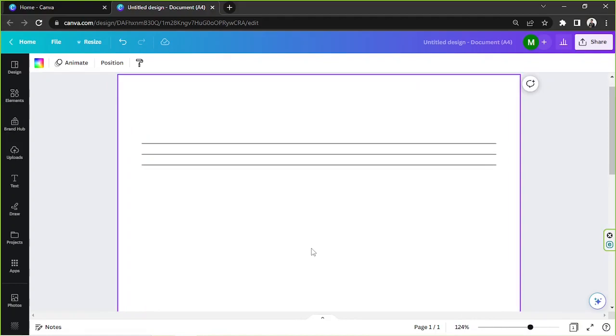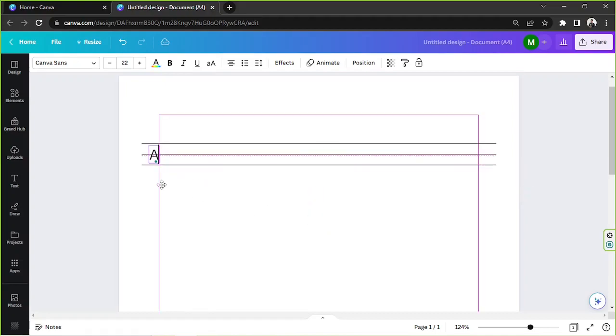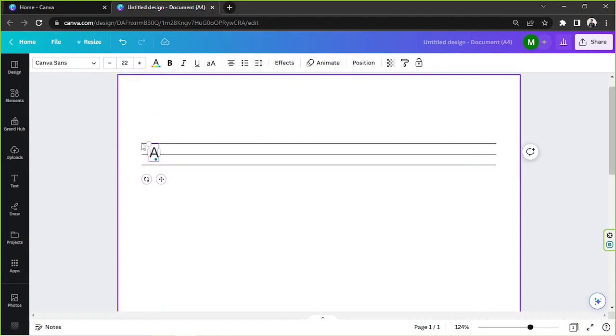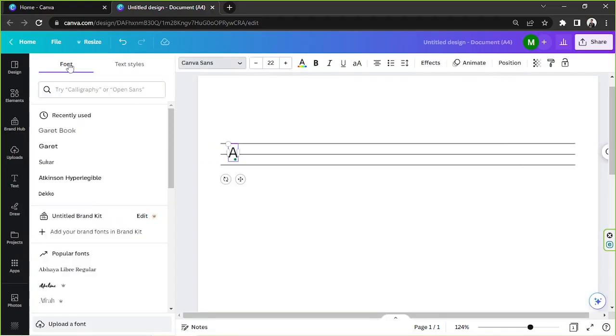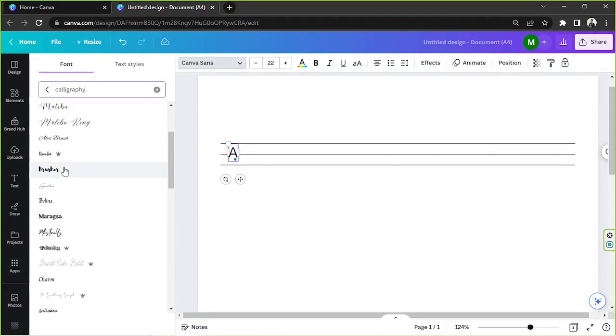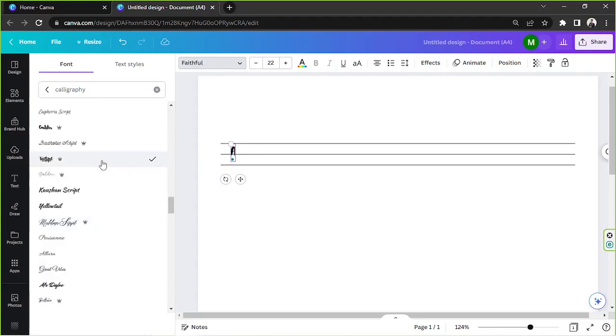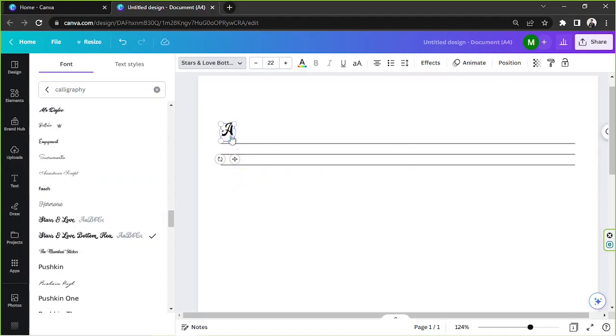I'm going to zoom in and duplicate this line, then duplicate it one more time so we get three lines. Now it's time to add our text — I'll press T on the keyboard and add a capital letter A. We're going to choose a calligraphy style font, so let's go to the font selection bar, type in 'calligraphy', and here are the different calligraphy fonts we can choose from.